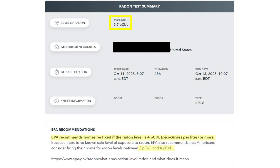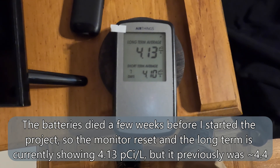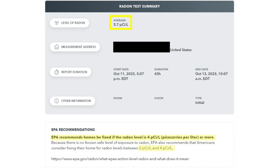I had my radon checked when I bought my house and it measured 5.7 picocuries per liter in the finished basement. Over the past year, I've had an AirThings radon monitor in the main living level of my house and the long-term average settled out to about 4.4. The EPA recommends homes be fixed if they are above 4. To me, 4.4 is marginal and probably fine, but I decided to fix it anyway.